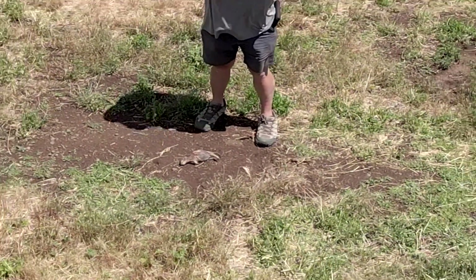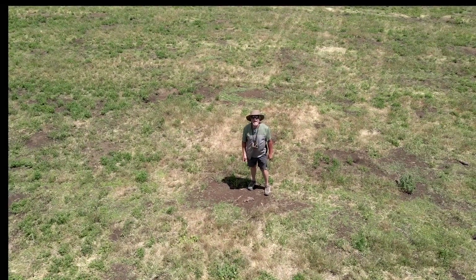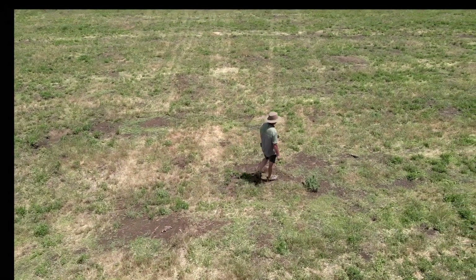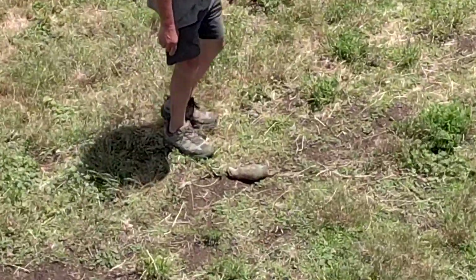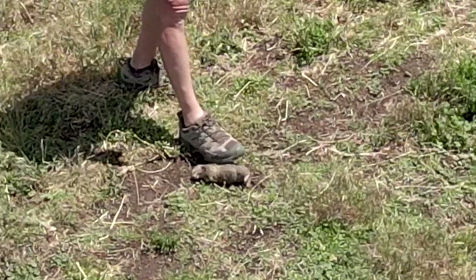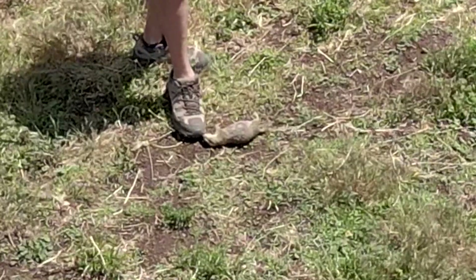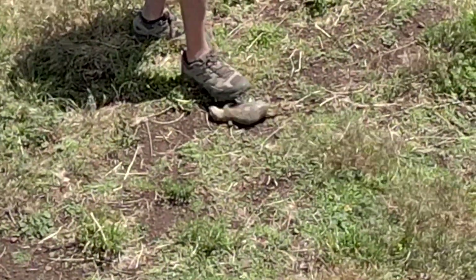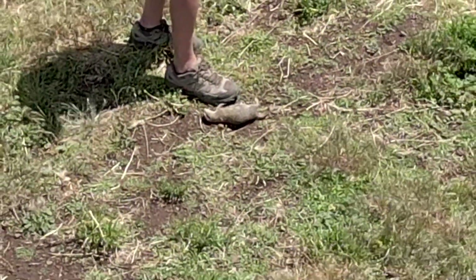That's another one. Let me laser that for you — that one's at 88 yards. Here's one right over here. This is an adult — this was a neck shot. It went right through the neck and actually pushed tissue up through its nasal cavities. That's a female. They can run litters anywhere from two to eight pups, two times a year.